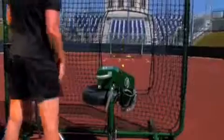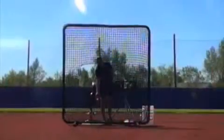The compact, spin-balanced, single-wheel design keeps things simple while delivering extremely accurate pitches. And the specifically designed low-profile tripod mimics the true release point of the pitcher.